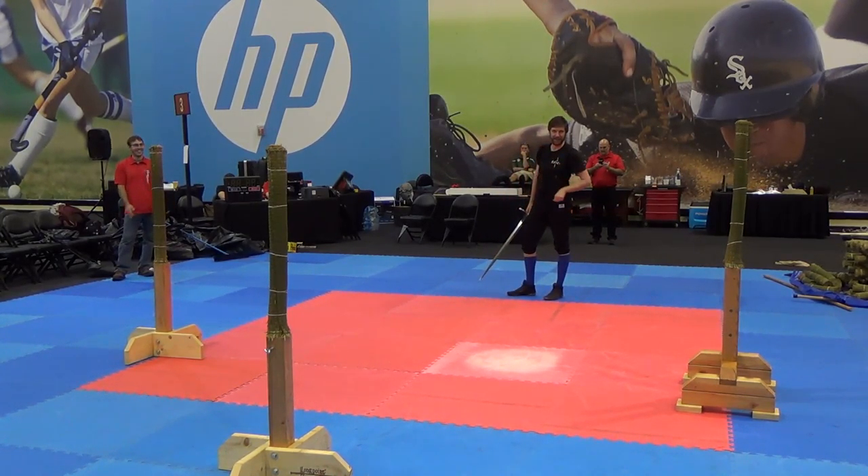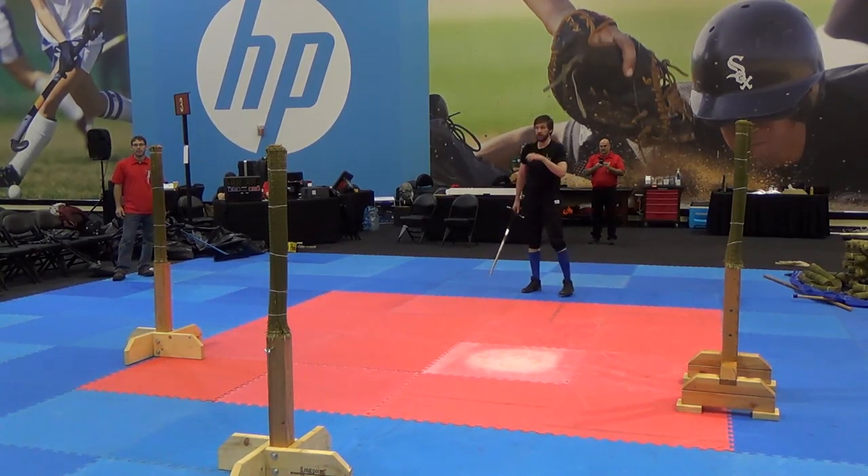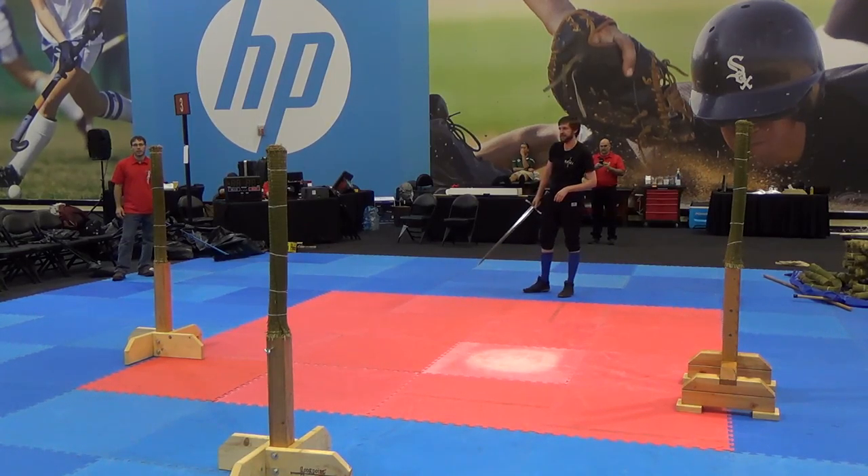So I'm just gonna cut the ball in peace here, yeah? Yes! Alright. And you want to stay in motion for the lightning cut. Oh, so no stopping? No stopping. Stay in motion.